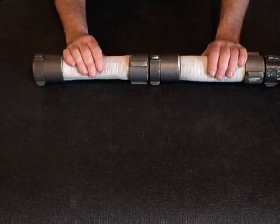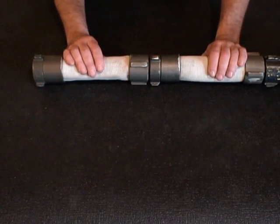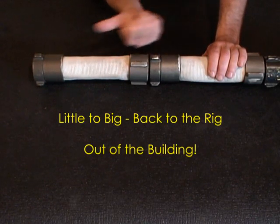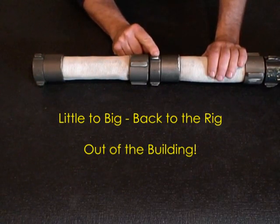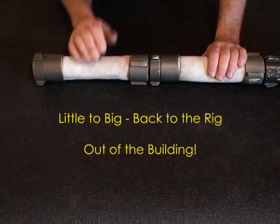The best way to remember this is through a mnemonic — a memory aid. Basically, it's a phrase or series of words that may rhyme, or at minimum have a nice, easy flow that allows you to remember a technique or procedure. One mnemonic I like is 'little to big, back to the rig.' What that means is if I come across the little spanner lugs of the female coupling first and then the big spanner lugs of the male coupling, that's going to lead me back to the rig, or out of the building.